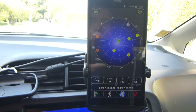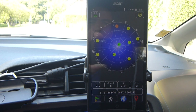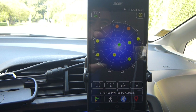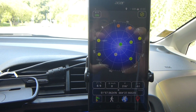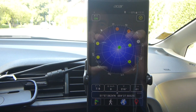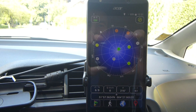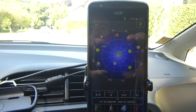I think the GPS reception on this Acer E700 is quite good. I've been using it so far with AGPS, so with Wi-Fi on. Now this is only with the GPS sensor. I think this is fine. This is a fine smartphone for navigation.